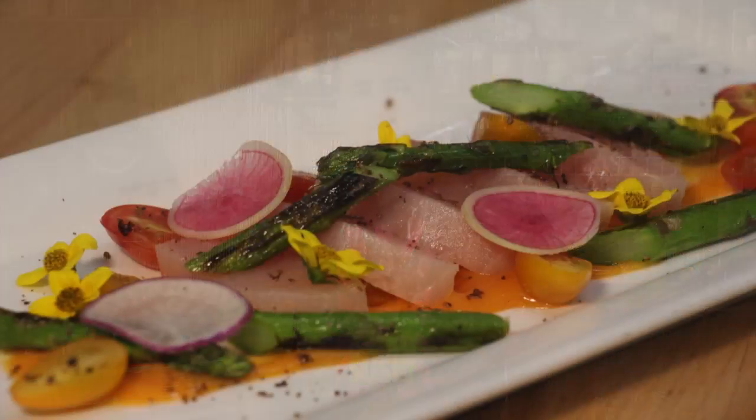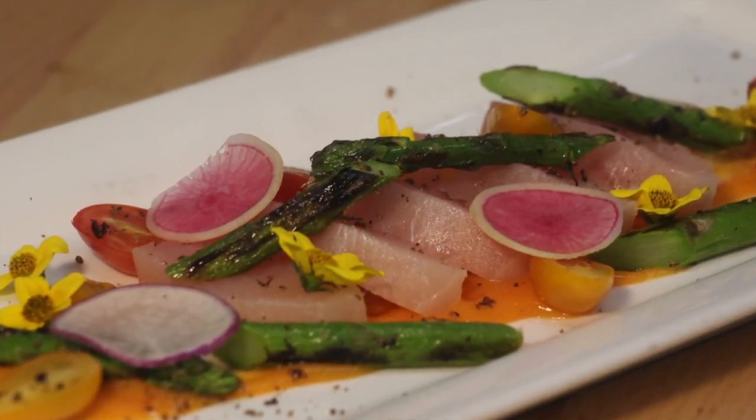This is new style opa sashimi with habanero and carrot puree, grilled asparagus, cherry tomatoes, and grasshopper salt.